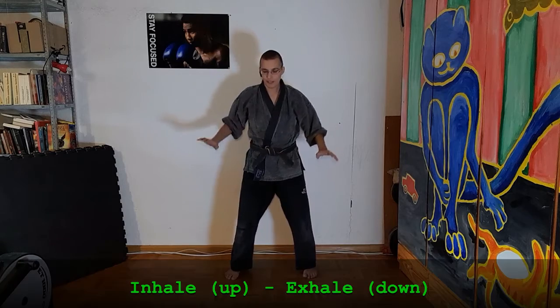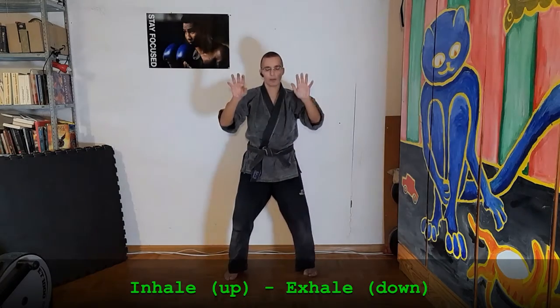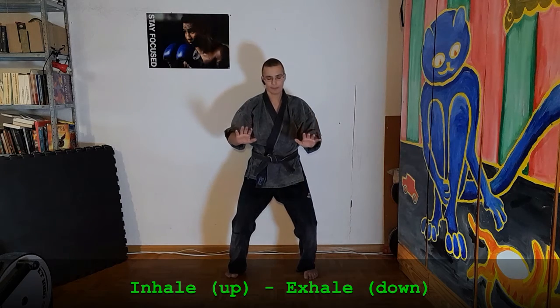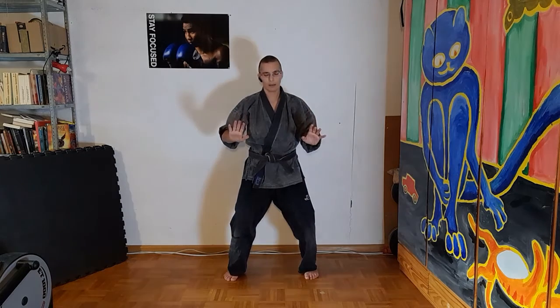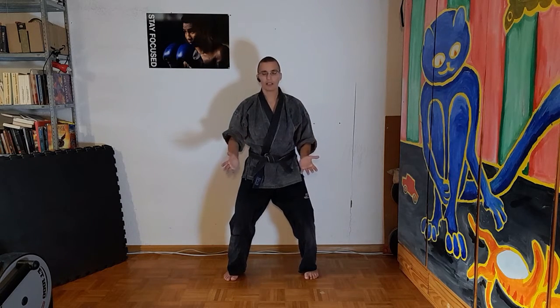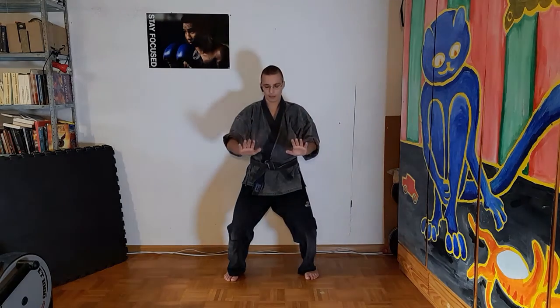Stand 50-50 and breathe in. Raise the arms and lower them. Inhale and exhale. Long leg and now bend knees again. Watch your palms and watch your hands go down.